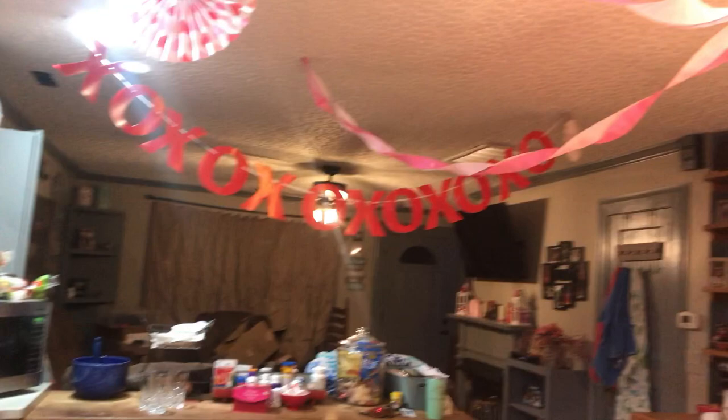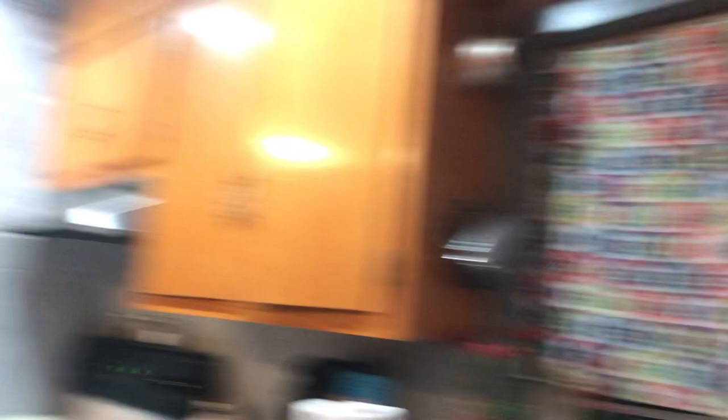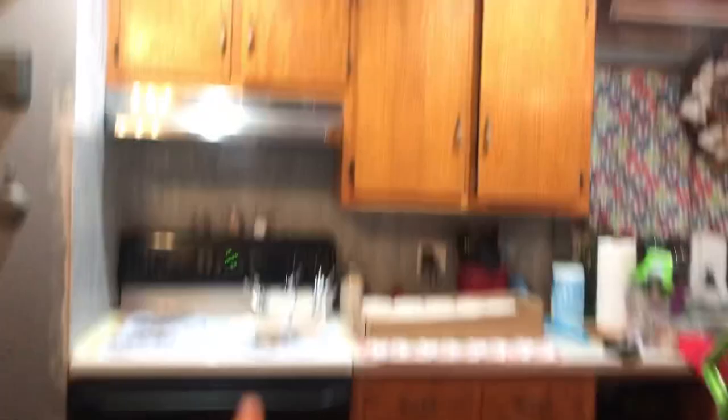One over there and one just there — now I'm gonna clear off that area and start putting on the tablecloth. Oh, and I have to clean off the table too. So I put the extra candy here and this little runner on the table. We're gonna have the little painting pots over here and the paintbrushes in the extra pots.